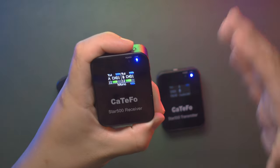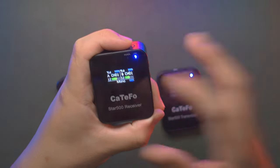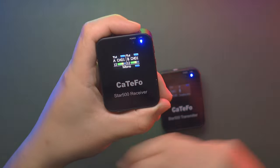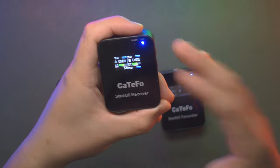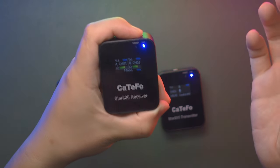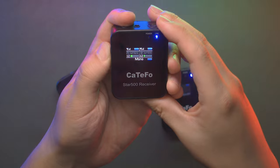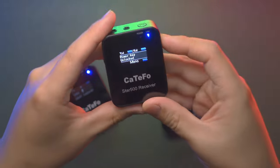This receiver is now set to mono output, which will automatically mix the two channels — group A and group B — into a single audio channel and output to your camera. You can also switch back to stereo mode, where the left channel records group A and the right channel records group B audio respectively. Long pressing the set button brings up the menus with simple and elegant design options.